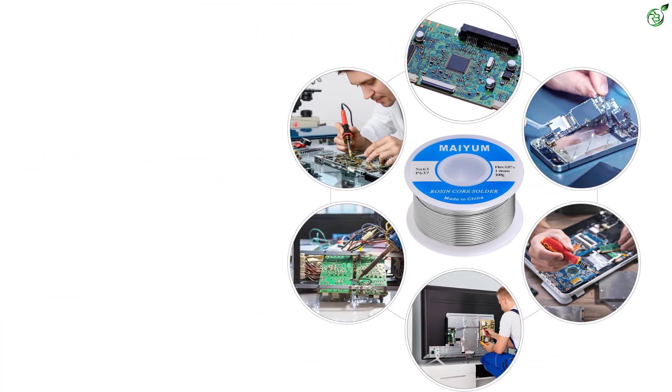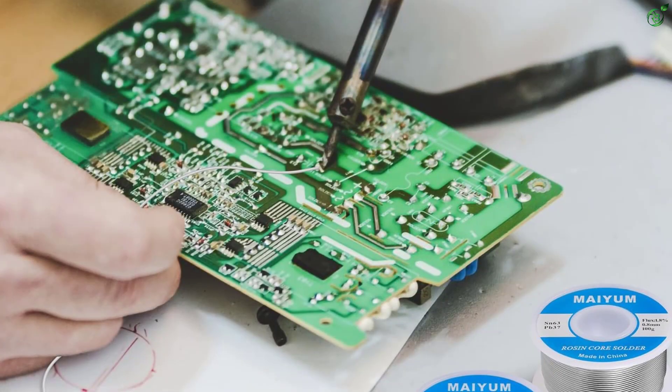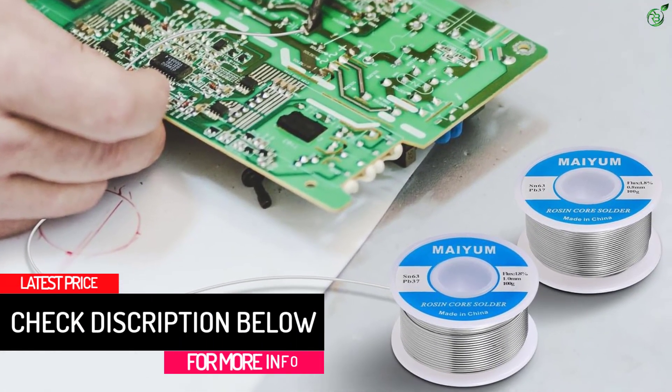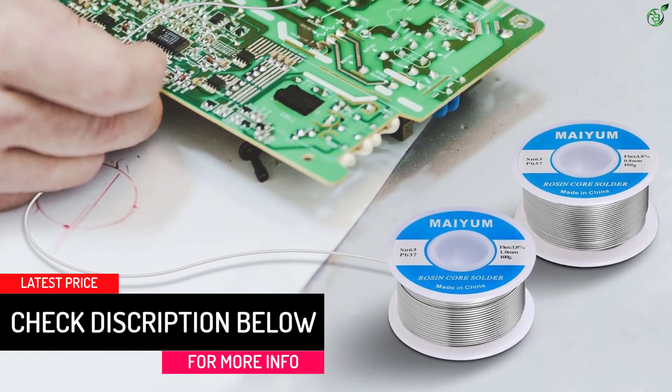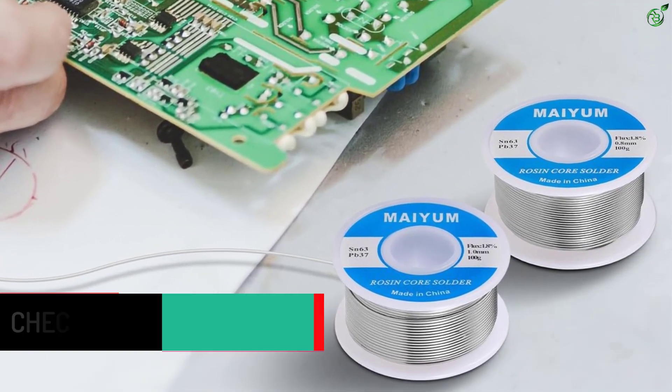The best part is that the solder has a 30-day money-back guarantee on satisfaction, which is astonishing for a low-priced product. It is easy to solder, flows smoothly, and provides fast and strong soldering points.